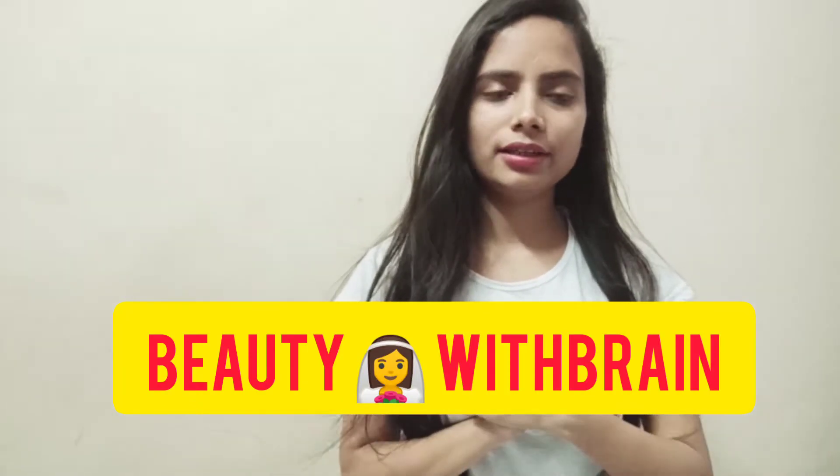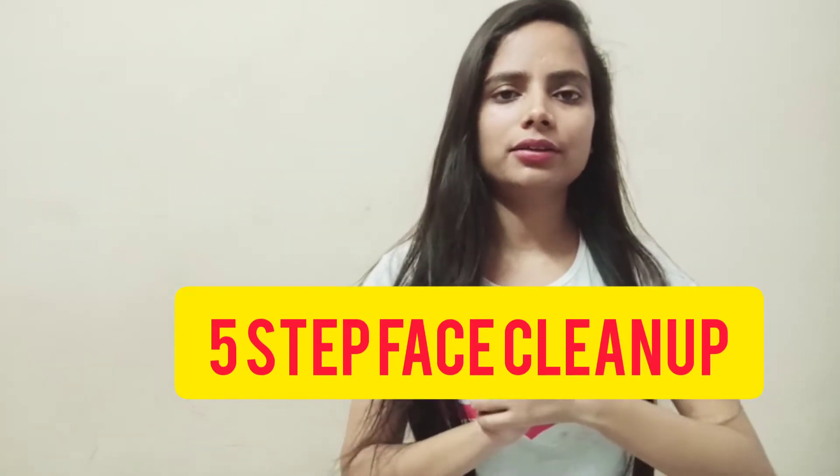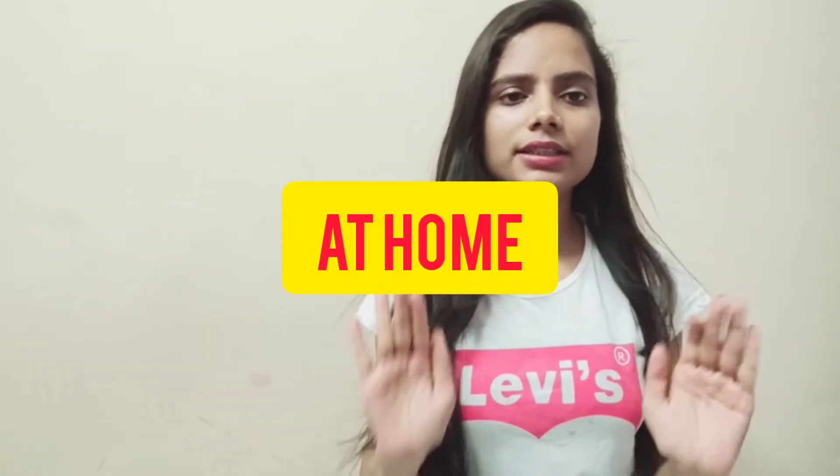Hey guys! Welcome and welcome back to my YouTube channel. As you have seen in the title, I'm going to talk about a 5 Step Easy Face Cleanup.